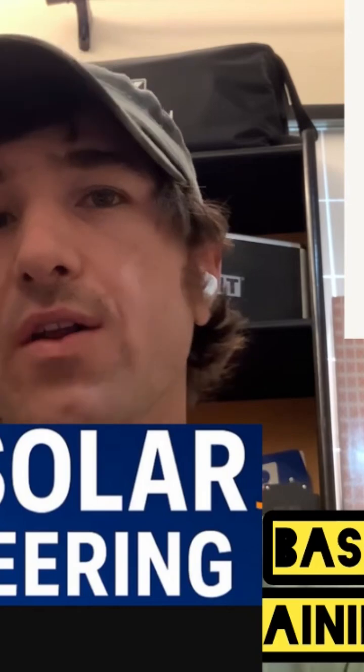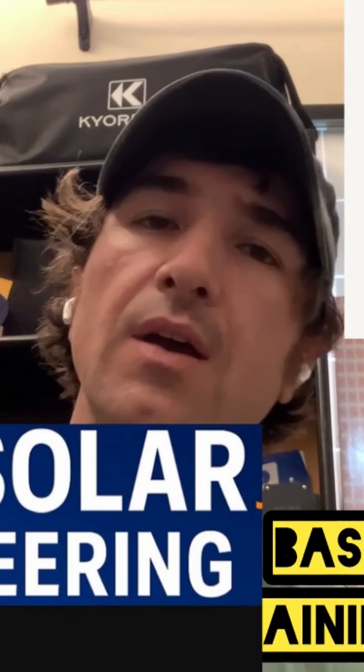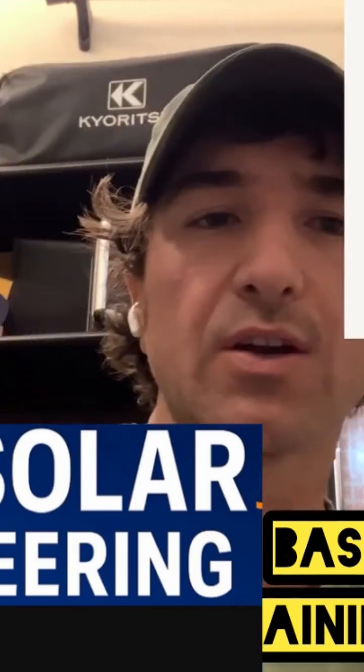MC4 crimping — there are basically only two types of crimps you need to do: on a male and a female MC4. A thing to remember is that the male MC4 is the female inner, and the female MC4 has the male inner.